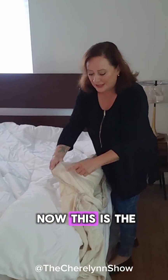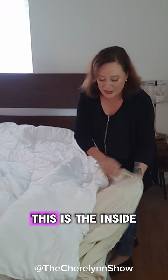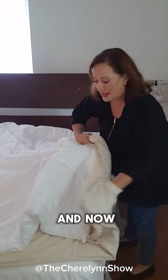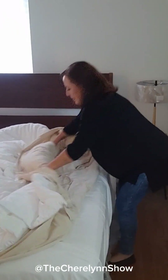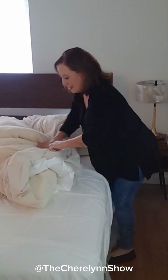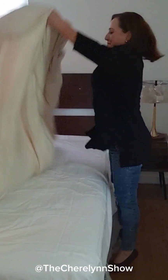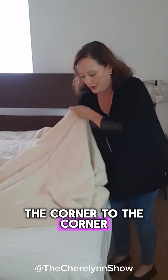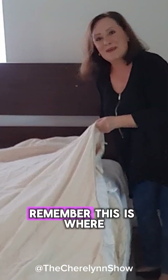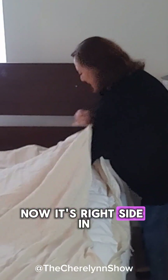Time to burrito roll. Now, this is the right side for showing, and this is the inside. Time to shake and shimmy. Reach inside and put the corner to the corner. Remember, this is where we started, but it was inside out — now it's right side in.